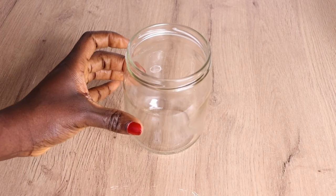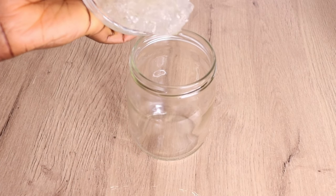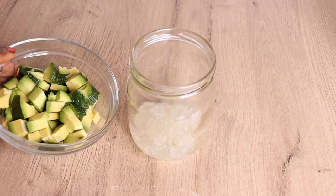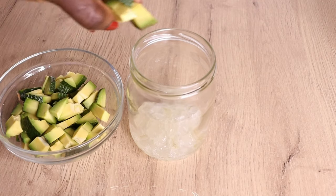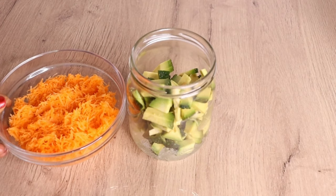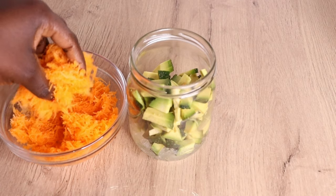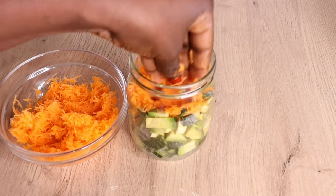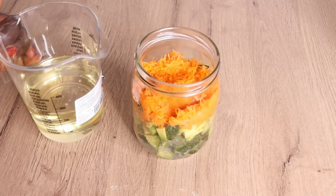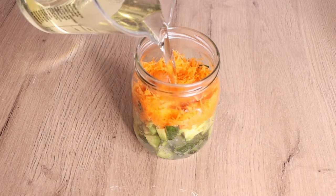I'll pour the aloe vera into my jar, followed by the avocado, and then the grated carrot — look at how delicious the carrot looks! I also have 150 ml of sunflower oil. You can use almond oil, soybean oil, or grapeseed oil. Use an oil that is light in consistency, as it will penetrate faster into all your ingredients.